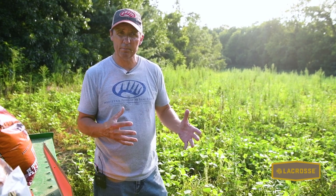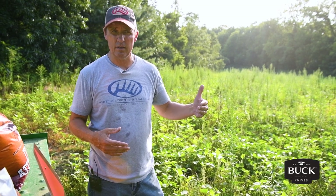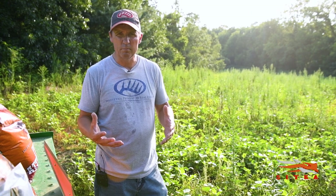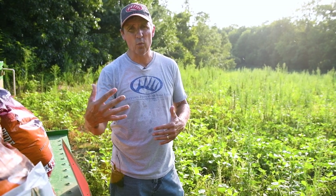When I plant soybeans and mix corn with them, both have to be Roundup Ready. If I plant sunflowers with lab lab or peas, I can use a grass herbicide because all those species are broadleaves. But I can't mix wheat, oats, sunflowers, and sorghum and then use a grass herbicide because I'd kill everything but the sunflowers. And I can't use Roundup on that mix either unless I've got Roundup Ready soybeans. So plan ahead about what weed species you'll need to control, then base your seed sources and herbicide choice on that.